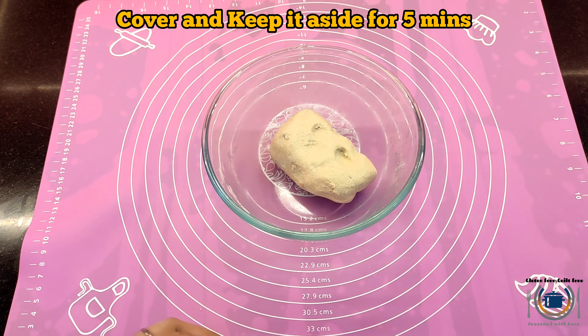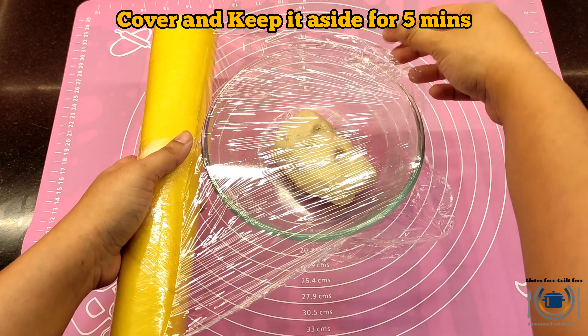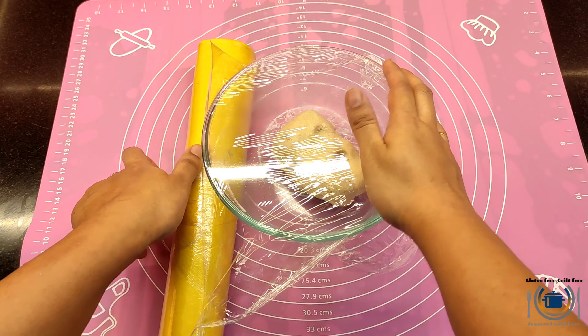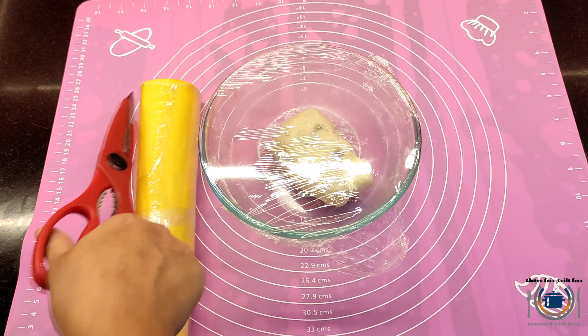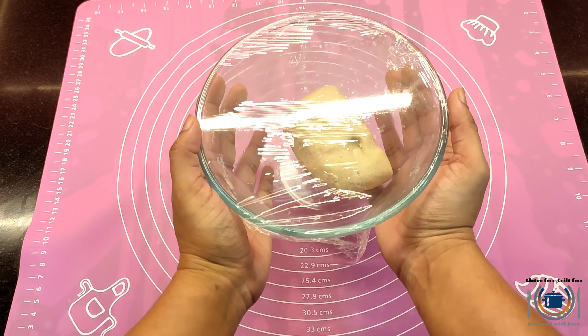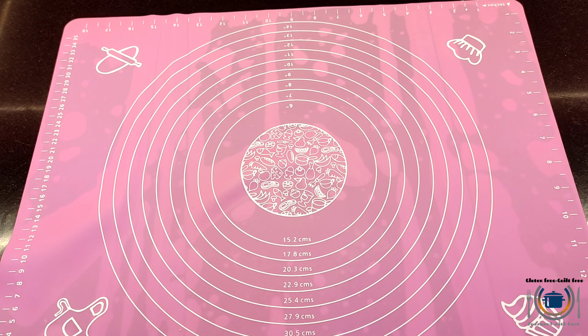Now keep this at rest for five minutes. I'm just covering it with cling wrap. Let it rest so that the psyllium husk will absorb some water. If you're using xanthan gum, you can directly start rolling the dough.